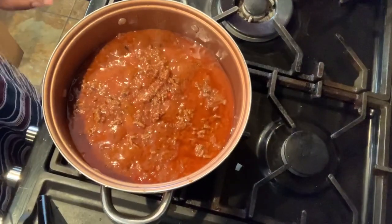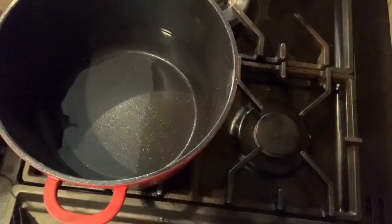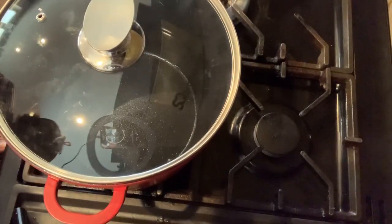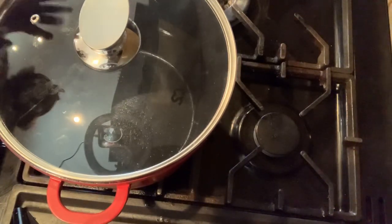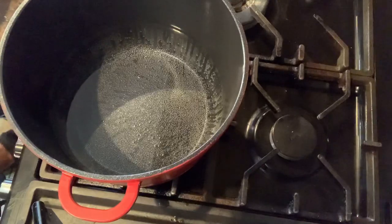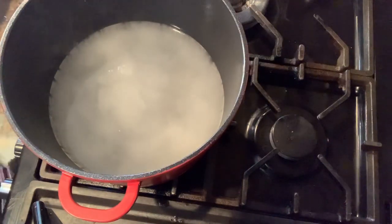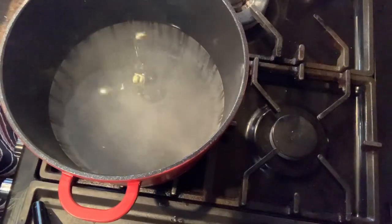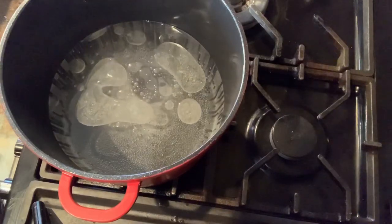The sauce is ready so I'm going to switch that off. Now I'm going to be boiling the water for my spaghetti. When it's boiling I'm going to add a little bit of olive oil and put the spaghetti in with a bit of salt. The water is boiling hot so I'm putting in a tablespoon and a half of salt, and also a teaspoon of olive oil.